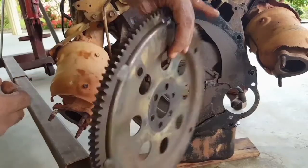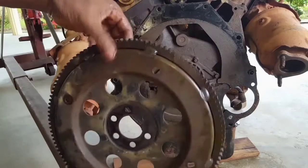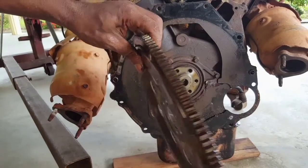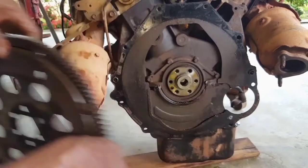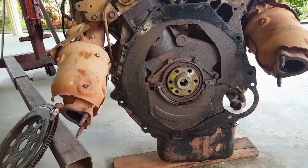We will now inspect the ring gear on this flywheel for any excessive wear and tear or broken teeth. It is now accessible for us to gain removal of the crankshaft rear main seal.